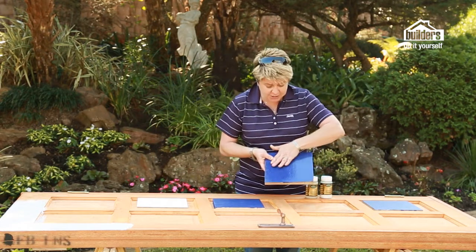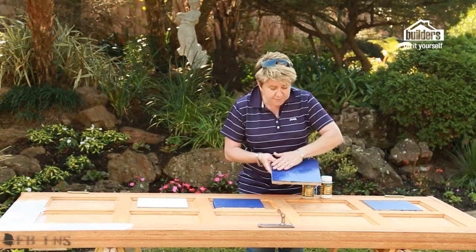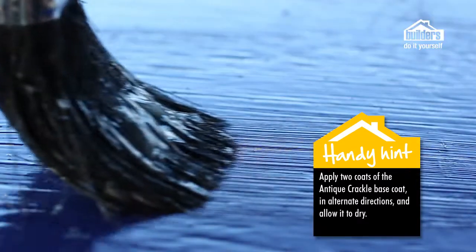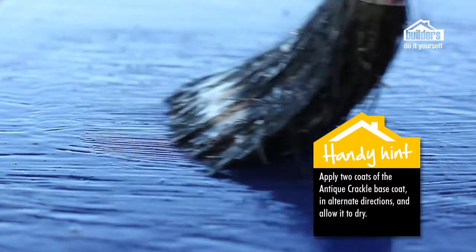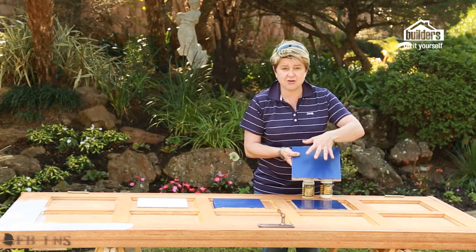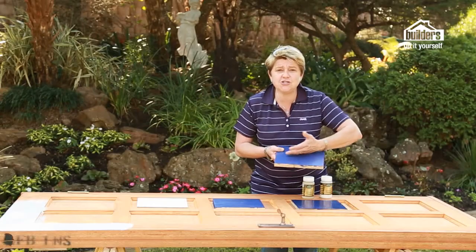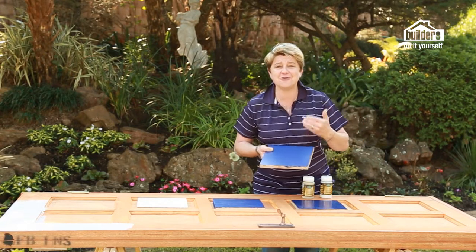Next, apply two coats of the base paint — this is the base of your crackle. It's pretty clear and doesn't look like much change, but it's important to apply one coat, allow it to dry, then apply the second coat and allow it to dry, with a good few hours between applications. The final application is where the fun really starts — this is where you apply your crackle. The crackle takes at least 72 hours to fully show its effect, and you need two coats. The thicker you apply it, the bigger the cracks will appear on your final product.